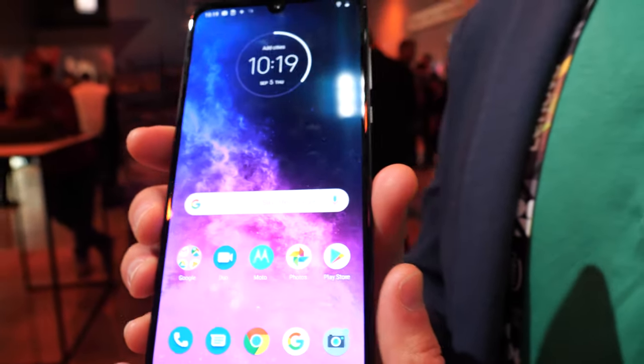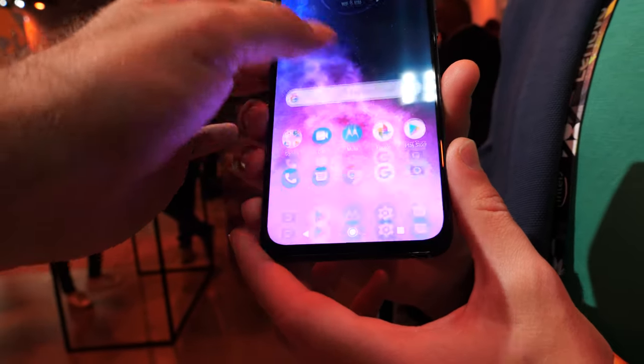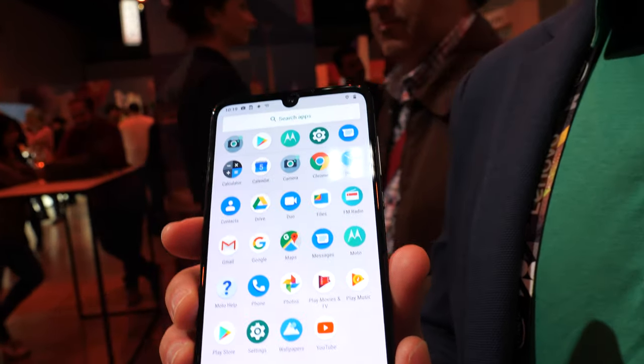The price is very affordable, starting at 429 euros. The Motorola One Zoom will be available in a variety of countries in Europe, Latin America, and the United States in the next couple of weeks.